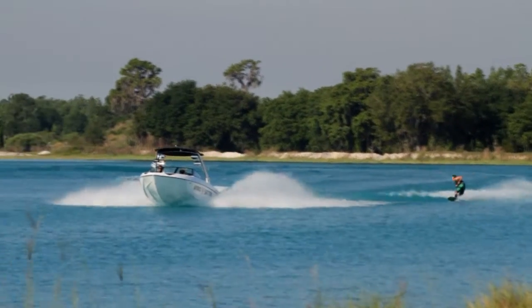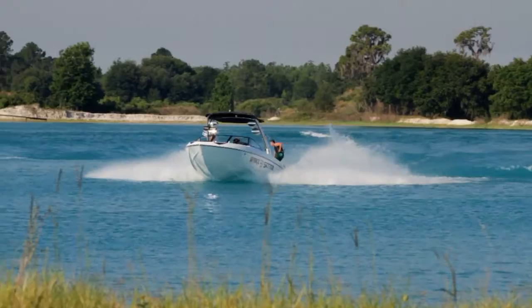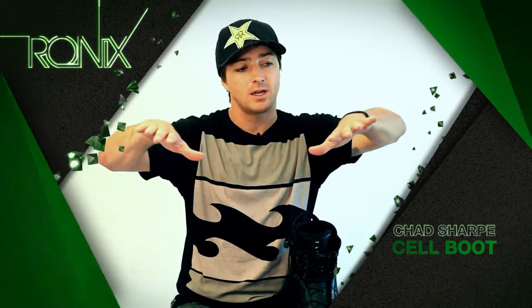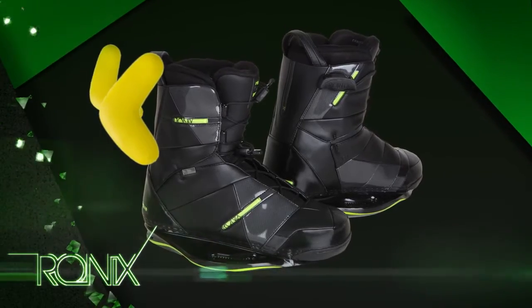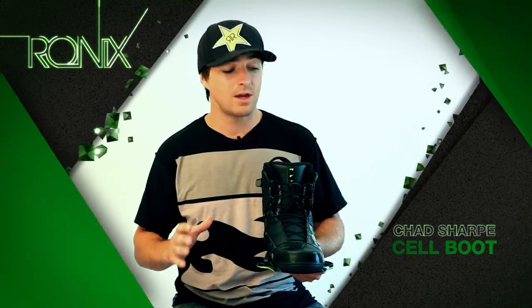Nobody wakeboards flat — they naturally ride in a more wakeboard canted position. What we've done this year with the Double Stuff technology is softer inside, more rigid outside. And with that softer inside, more rigid outside, it's going to give you that more canted wakeboard-like stance. It's going to be a lot more comfortable. With your J-bars, if you have a more narrow ankle, you can slide them in there, take up that extra space, and give you that more custom fit that you really need.